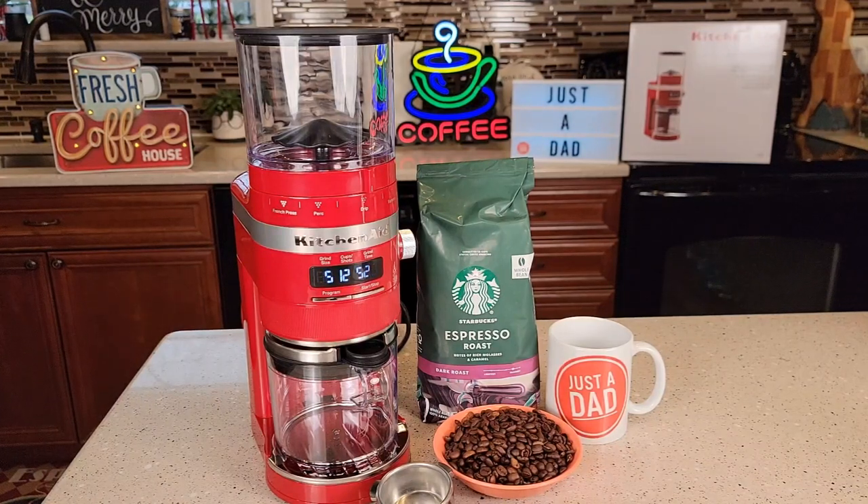Hello everyone, this is Just a Dad. Today I'm going to do a review on this KitchenAid coffee grinder. I paid $160 for this on sale — it normally retails for $200. It seems like a very nice coffee maker.